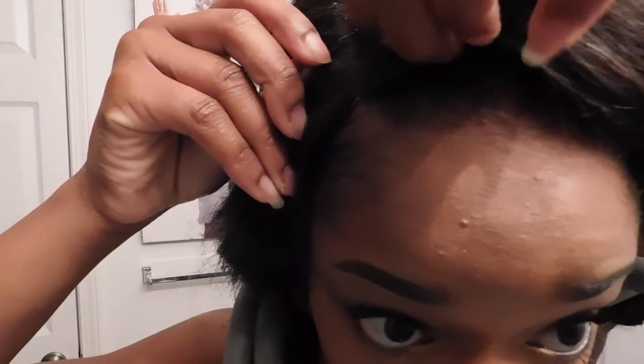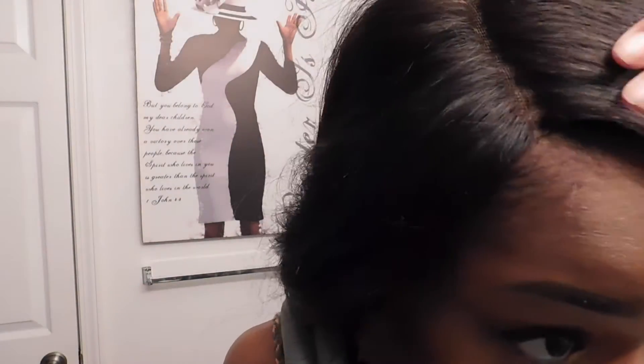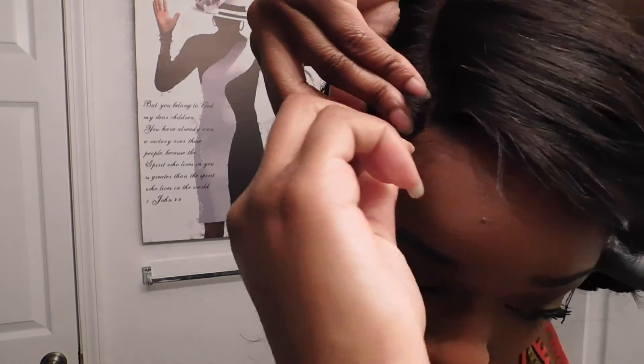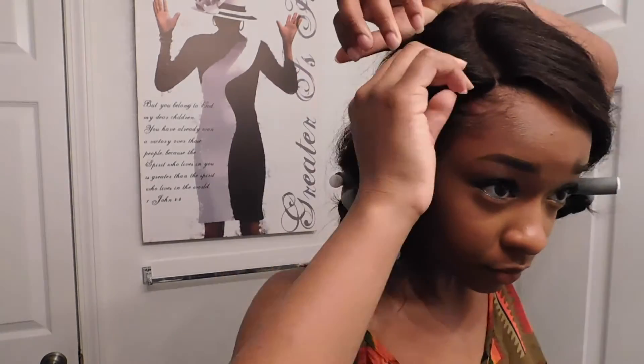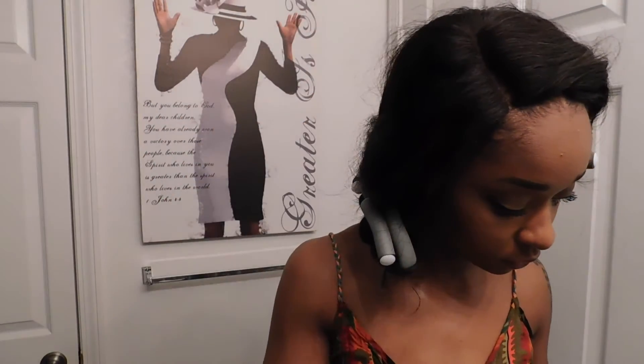Look at where those ridges are on the bobby pin — ensure that they are at the bottom so that you can get a better hold and secure your wig to your scalp. I just lifted my lace front a little bit so I could get the bobby pin under there and place the bobby pin inside of the wig but under the hair so you can't see it through your weave. If you can see it shining, just take your hair and cover it or reposition the bobby pin to ensure it's under your hair.